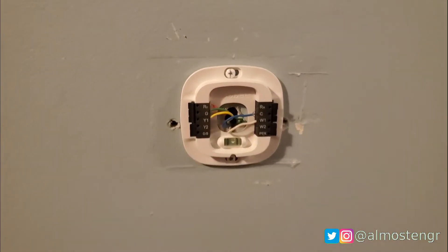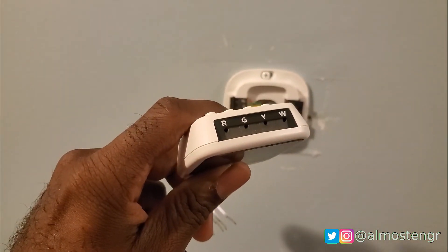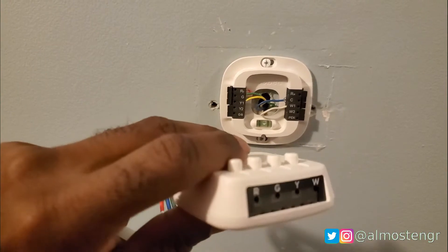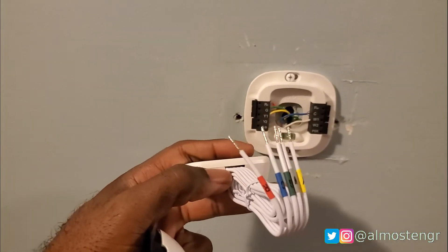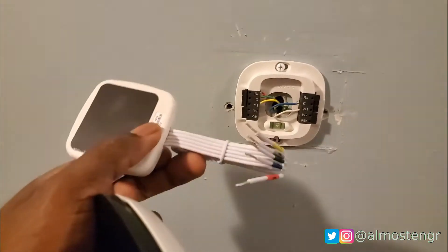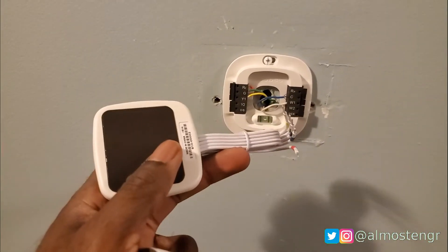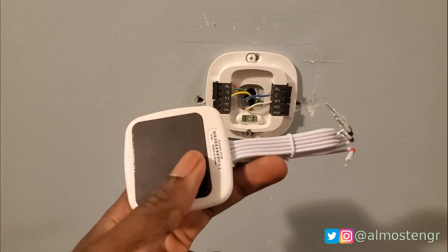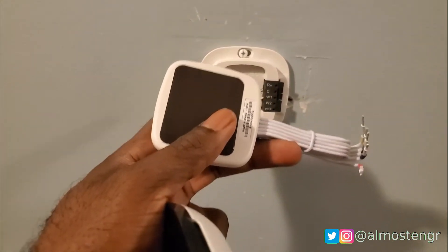If you have only four wires that come to your thermostat, then you will need to use this adapter. As you see here at the top, it has holes where you will put the wires in, and these here actually push down to release and grab the wire. Then in your panel, you will connect these five wires to the control board. This is actually designed to go in the panel, not on the wall. There are five terminals in here, and the way this works is that it allows you to use a four-wire setup even though you need five, and that prevents you from having to use the fan wire as the common wire to power the thermostat.